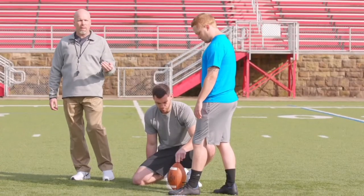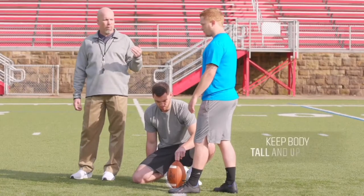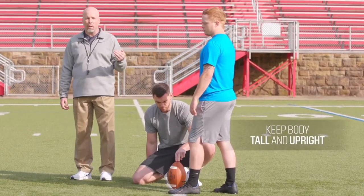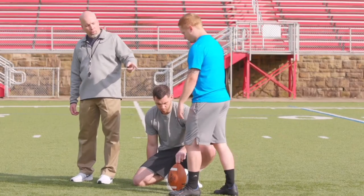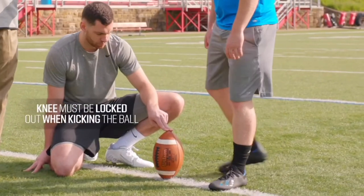At the point of contact, when we talk about the body, we want the body as tall as possible and upright when we strike the football. Our knee position with our kicking leg needs to be locked out when we strike the ball.